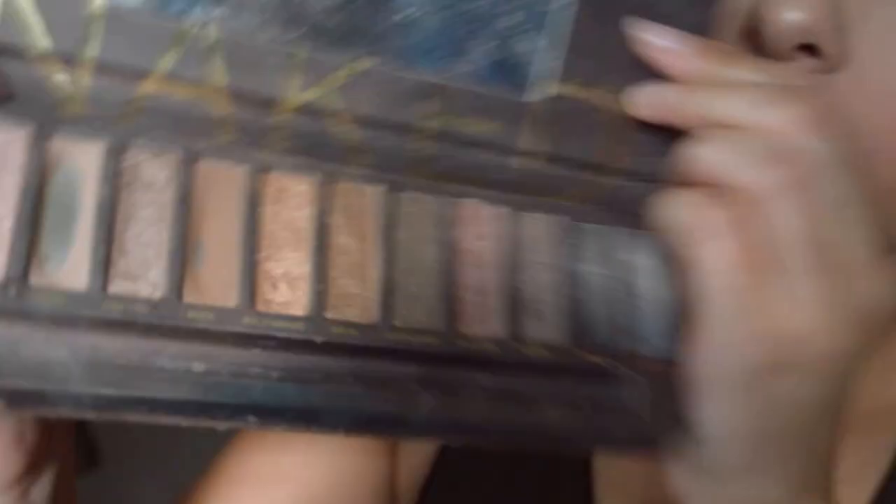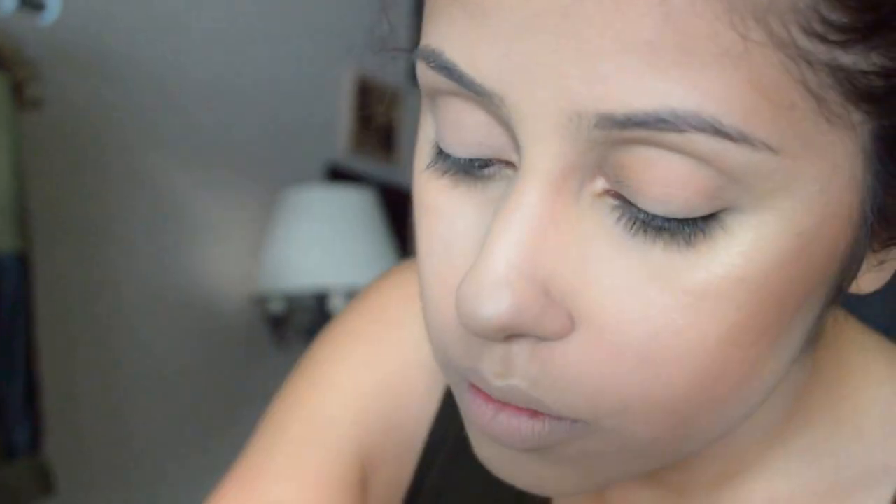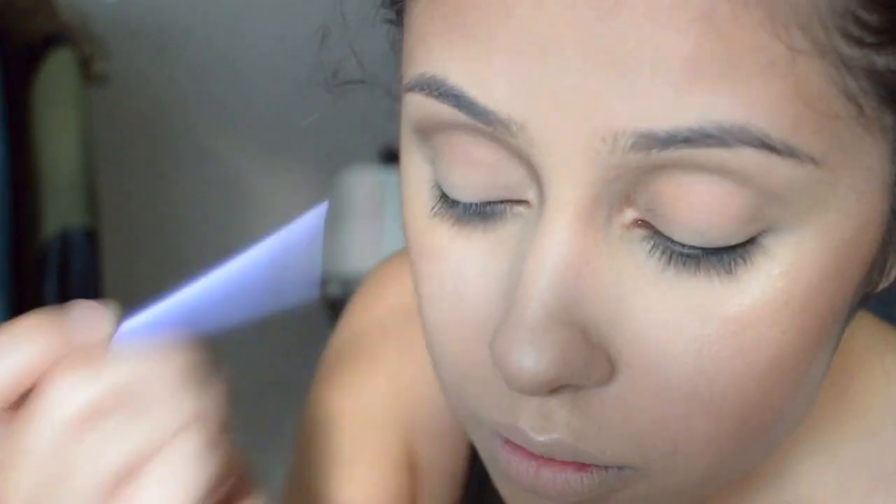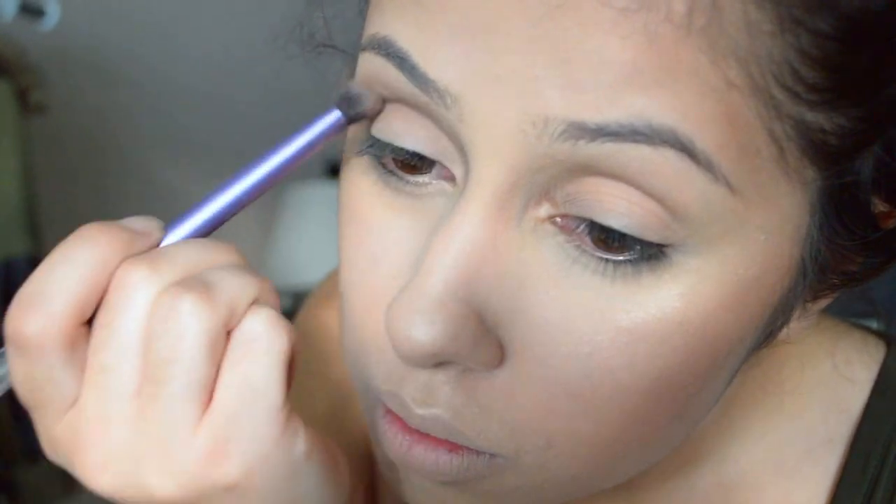Next, I'm going to take the Naked One Palette by Urban Decay and use the shades Naked and Buck, and I'm going to use that with the Real Techniques Shadow Brush. I'm just going to put that on the outer corner of my eye and bring it into my crease, and just warm it up a little bit. It's not going to be too dark today because I want the lips to be the main focus, so I'm just going to work that in until it's blended all nice and evenly.